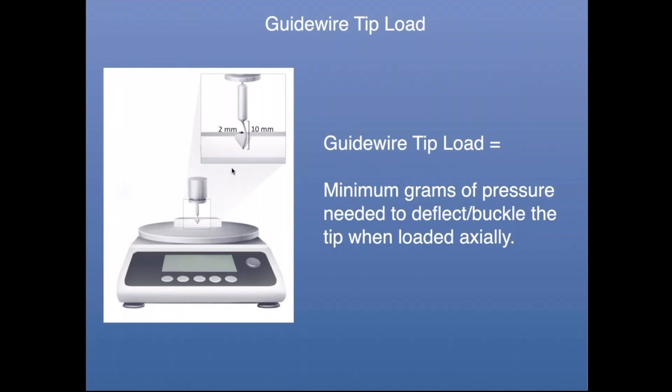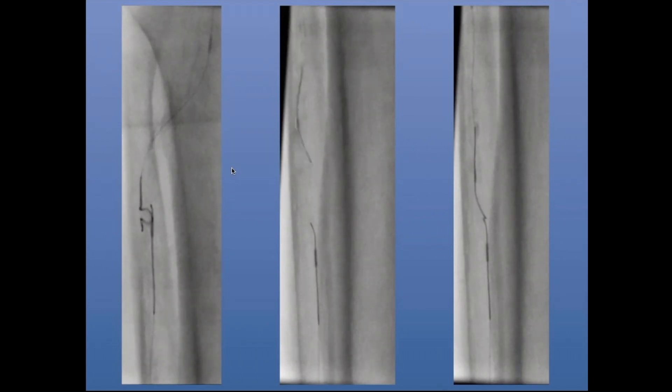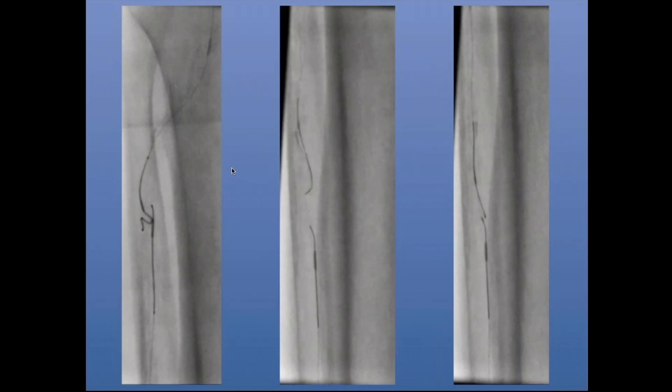To understand that, you want to use guide wires with higher tip load. The tip load of a guide wire is the minimum grams of pressure needed to deflect or buckle the distal centimeter, two millimeters. You can see here three videos: far left is low tip load, medium tip load in the middle, and high tip load on the far right. The low tip load guide wire tends to bend or prolapse more easily, while the high tip load guide wire does not want to bend or buckle as easily. This is why people talk about guide wire escalation in terms of tip loads and weighted wires.